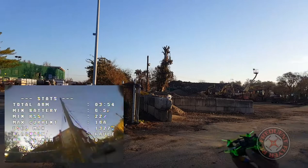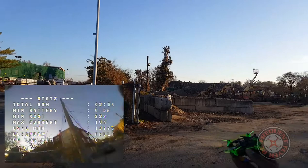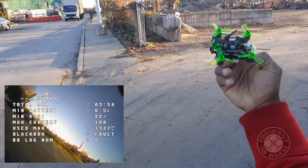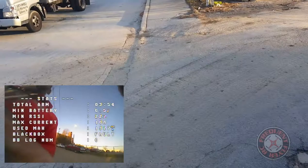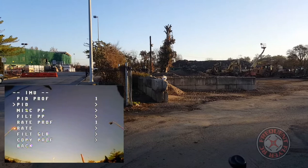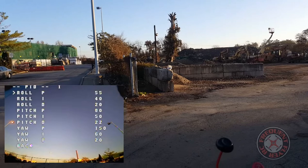So that's it — a quick flight demo of the Mantis 85 from Happy Model. Pretty good company; so far they've put out two that I like. I really like the Toad as well. Let me show you the PIDs — I didn't change anything. I might need to lower the D-gain on pitch and roll a little bit.